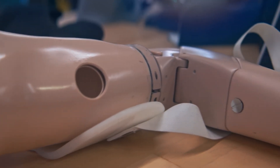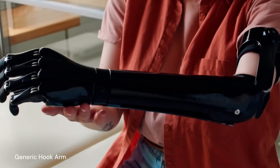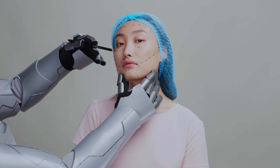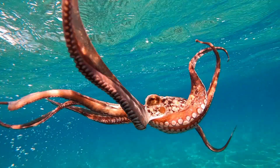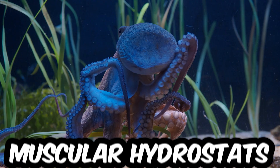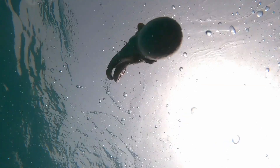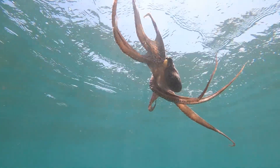Conventional robotic arms are fantastic at strength and precision, but throw them into a delicate, unpredictable environment — like underwater exploration or complex surgery — and they struggle. Why? Because they're rigid and lack adaptability. But here's the thing: nature cracked this code a millennia ago. Octopus arms are what scientists call muscular hydrostats — structures made entirely of muscle. No bones, no joints. Just pure, flexible awesomeness. They can bend, elongate, and twist in any direction with insane precision.